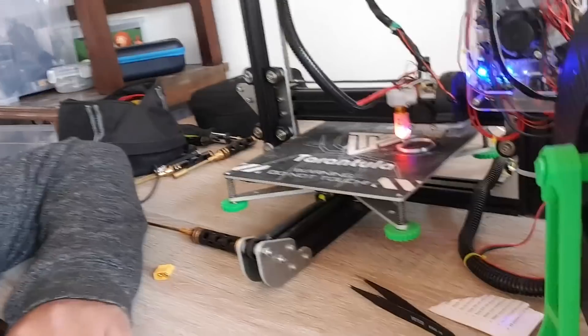I did end up working on the Tevo Tarantula — it actually went a lot easier than I expected. I set this up and double-checked it — maybe four months ago I installed the BL Touch, and it turns out to be actually perfect. The configuration I set up earlier is still good and it's printing really great with no issues right now.